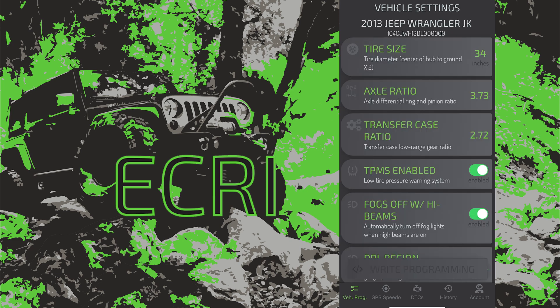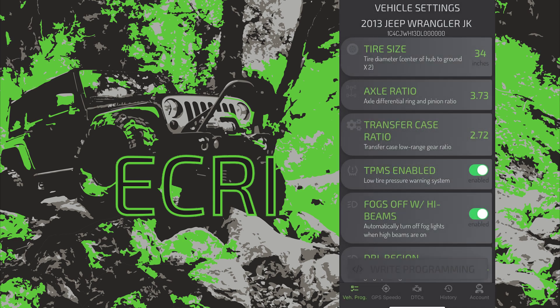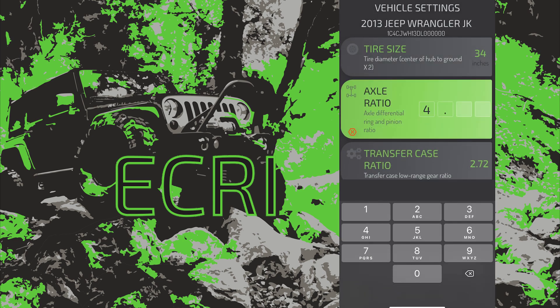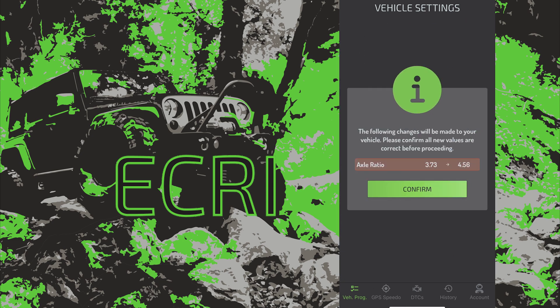Boom! We're connected straight to our calibration screen right there. Option number two: axle ratio. Tap continue through the warning, which says the vehicle really needs these numbers to be accurate, then hit the programming button. The app will have you confirm your changes and we're off.